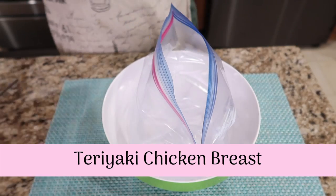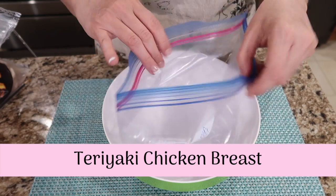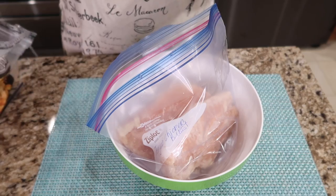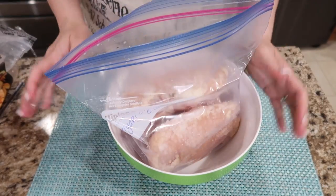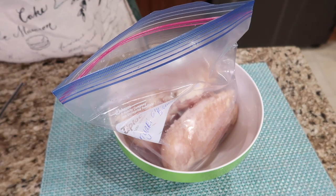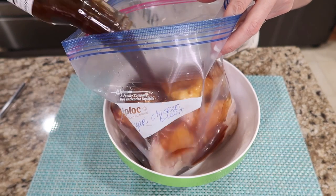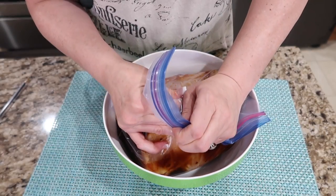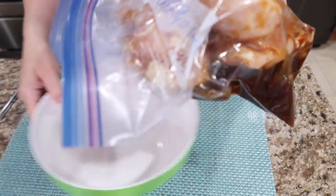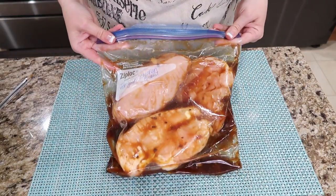I do have those Ziploc bag holders, but sometimes just using a bowl is easy. I wrote on this bag 'teriyaki chicken breast.' I'm going to throw these chicken breasts in and get them in the freezer. We have stir fry vegetables and everything in our freezer, so when we get home we can make a yummy stir fry. I'll just pour that marinade over — what we could do is grill these and have it in a wrap, a salad, steamed veggies and rice, whatever. When it starts thawing out, it'll be marinating in this teriyaki. Freezer meal number one, done.